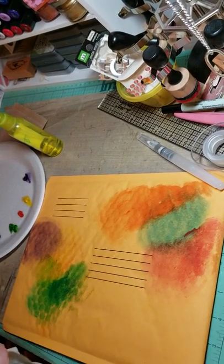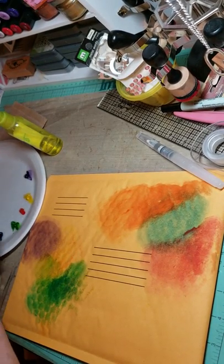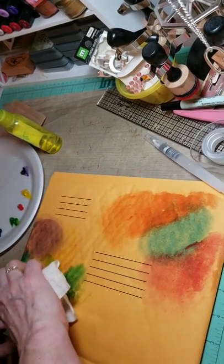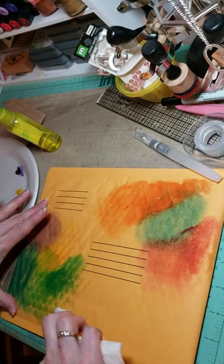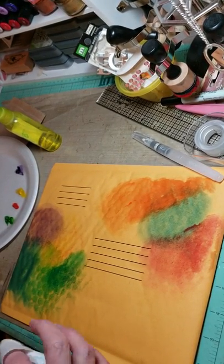And of course, by making it wet, it tends to do that to the envelope, but if you're doing it on an index card or something like that, it doesn't do that. There — we've got the honeycomb effect going on.